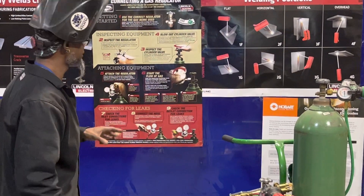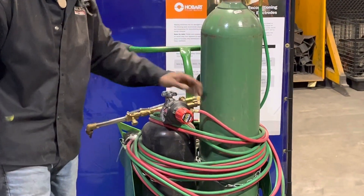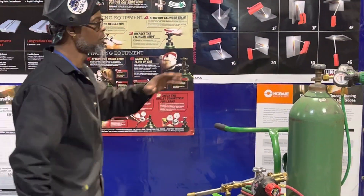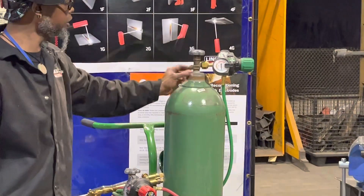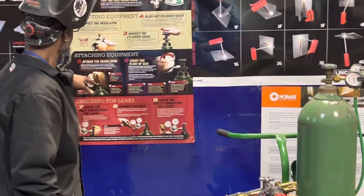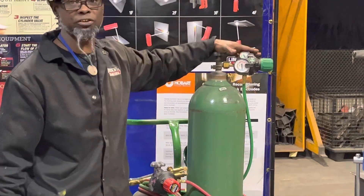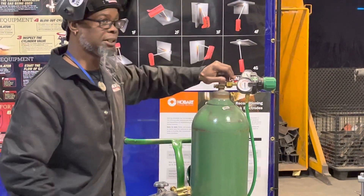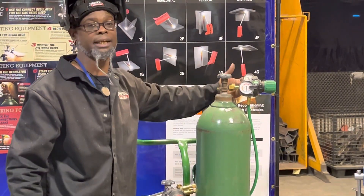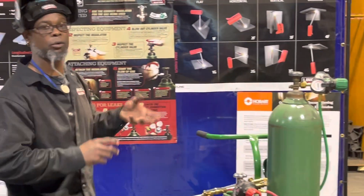The second thing is to inspect the regulators — make sure they are connected, that you've got the proper connections, and that you don't have any leaks. The third thing is to inspect the valves: make sure they're closed and sealed. Then number four is to blow it out. Before you put your valves on, open up the cylinder and let it blow out some, so if there are any spider webs or debris inside, it won't mess up the regulator.